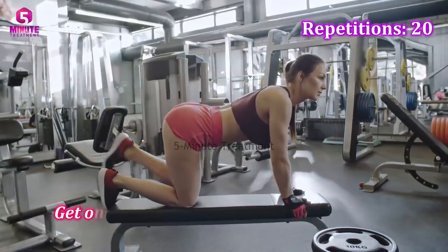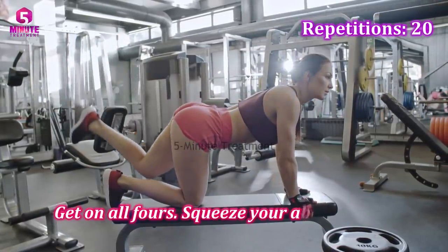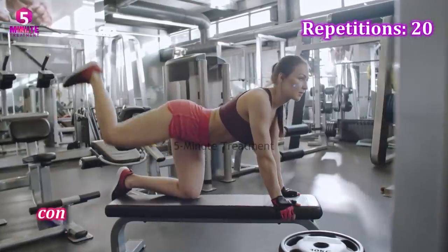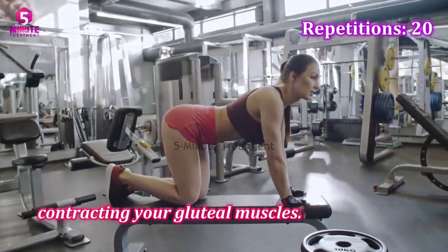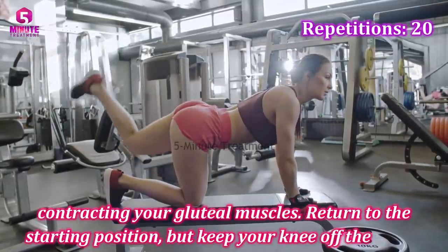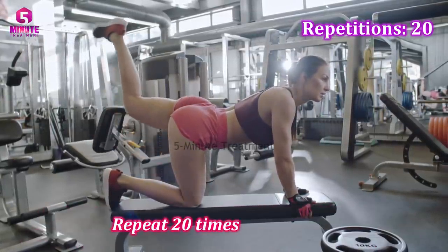Number four: donkey kicks. Donkey kicks are the perfect exercise to round your glutes and tone your legs. Get on all fours, squeeze your abs, and keep your back straight. Raise your bent leg, contracting your gluteal muscles. Return to the starting position but keep your knee off the floor. Repeat 20 times on each leg.